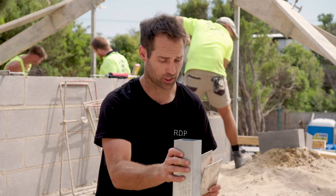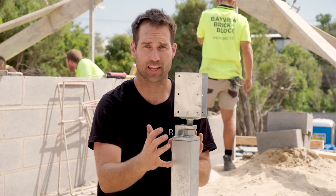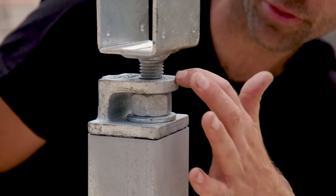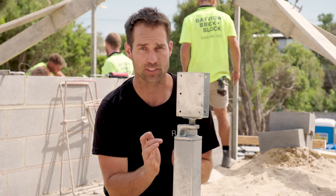Now the Easy Pier is all fixed off to the base plate. We've got the post in and it's secure. We're literally going to put the head on — it just sleeves in like that — and fix that off. A hot tip here: never put a screw in on the side of the actual thread, because if you do you won't be able to go up and down. So you go on the other three sides.